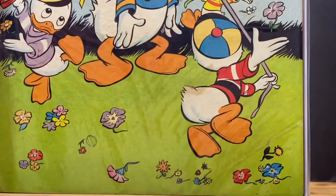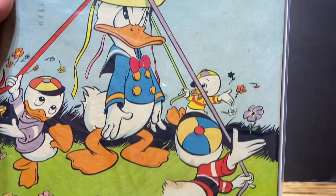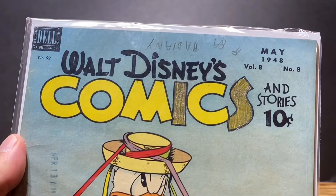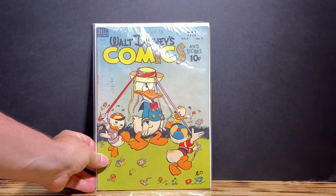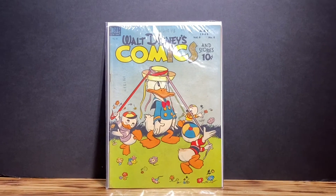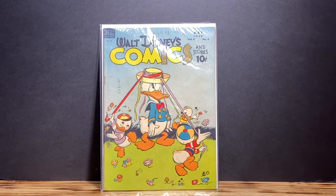With my other Disney book that I showed in my last video, I am going to do a time-lapse of the cleaning, pressing, and all the good stuff that I do for my books. So if you like my channel, give me a thumbs up. If you haven't subscribed, please do, and look out for future content.